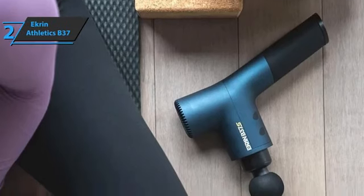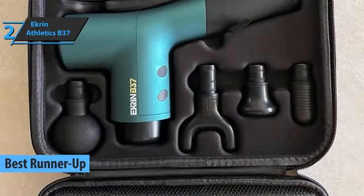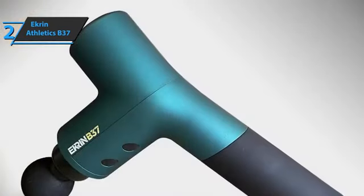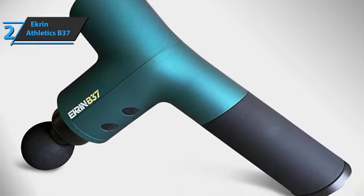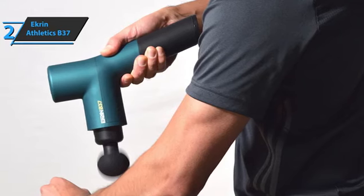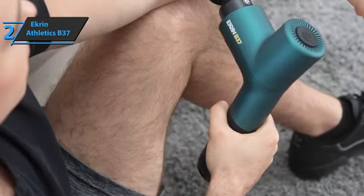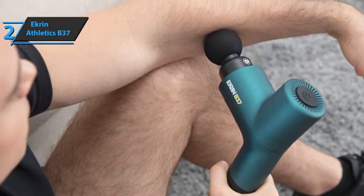The next product is the Ekron Athletics B37, the runner-up best massage gun available on the market in 2023. It's a percussive therapy device ideal for all ages and abilities — just the right weight, easy to hold, powerful yet relaxing, affordable, and usable anytime and anywhere. Percussive therapy is applied by hitting or percussing the muscles and connective tissue of the body. It can treat injuries such as tight muscles, spasms, and painful joints, stimulate nerves and muscles, and relieve pain.